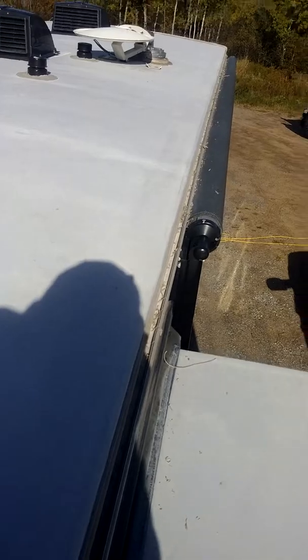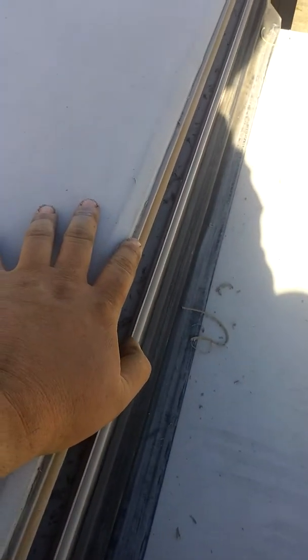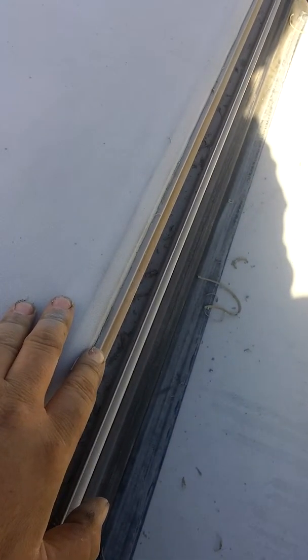As part of your winterizing — weather permitting, you don't go up here in the rain — you want to get all this old stuff dug out the full length of the trailer. Once it's all cleared, wipe it down with a solvent, and I'll show you that, then apply a nice bead right along that edge.